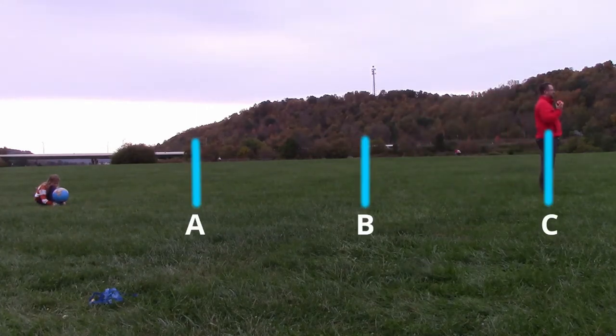Okay, so where should the moon be? Should it be at A, B, or C? Alright, I'm about to share the answer. The moon should be at C.